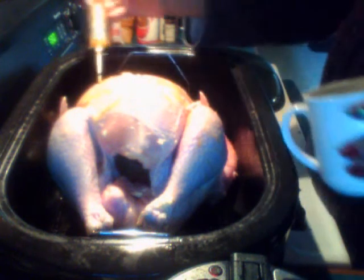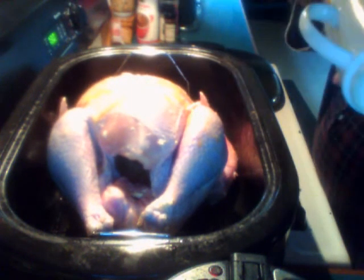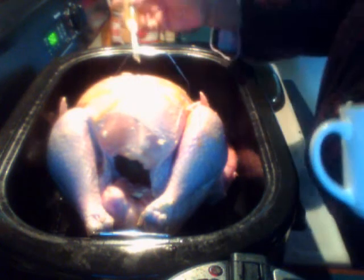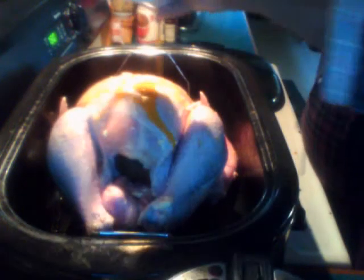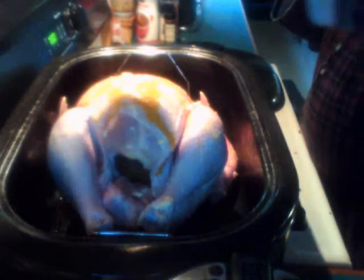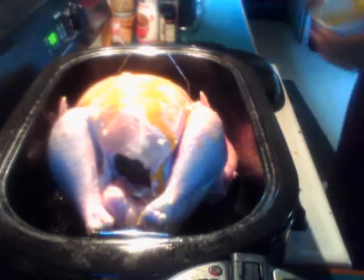You don't have to have turkey just on holidays. Let's go.